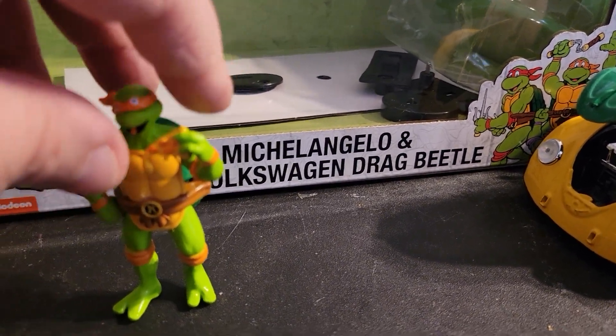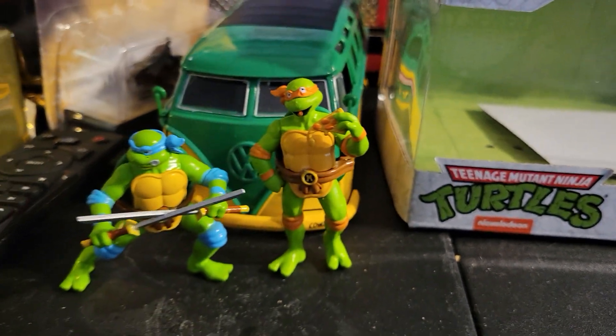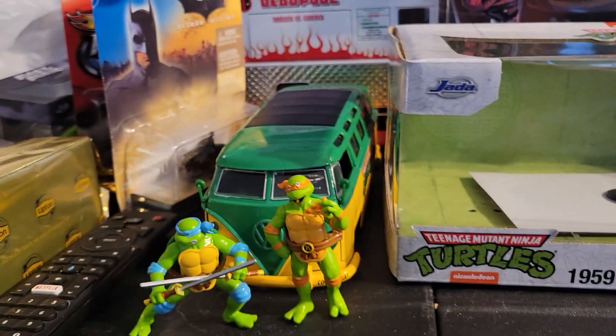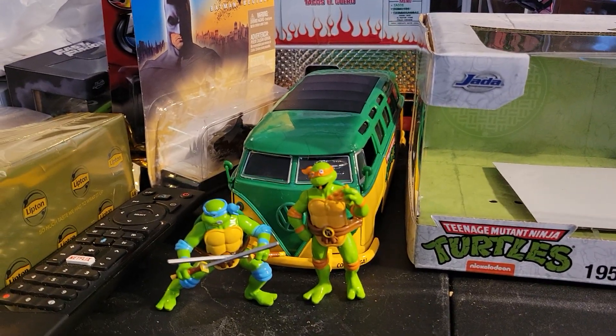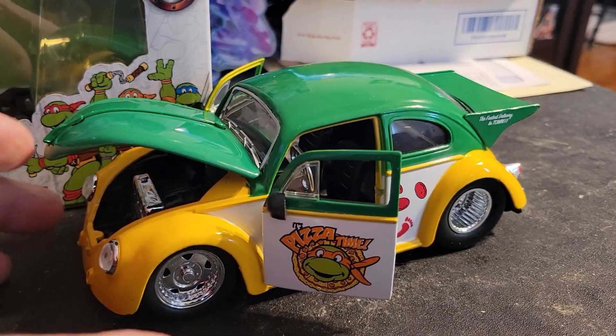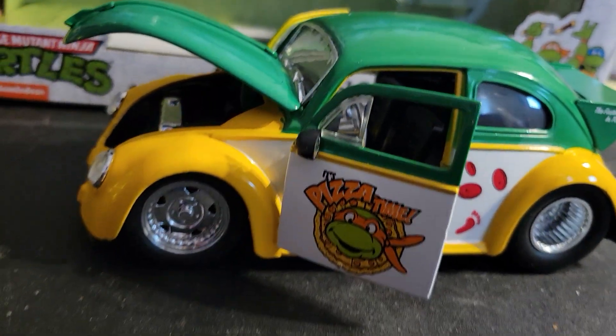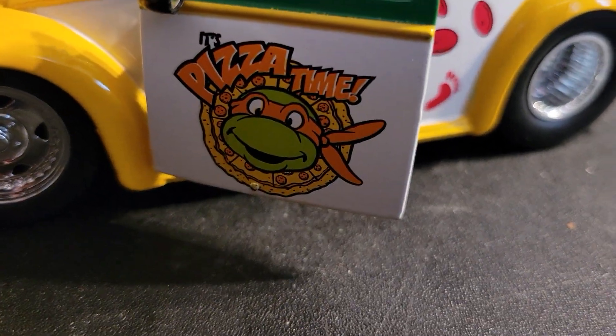I set him over here next to Leonardo and the Volkswagen bus. And now we have — pizza time!